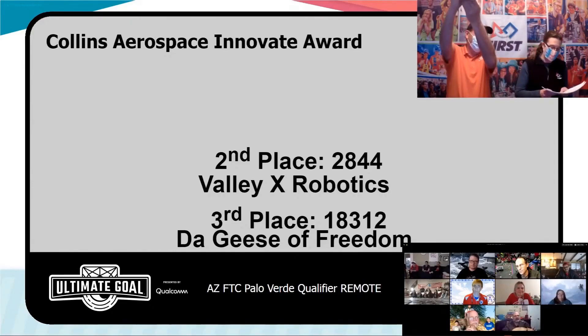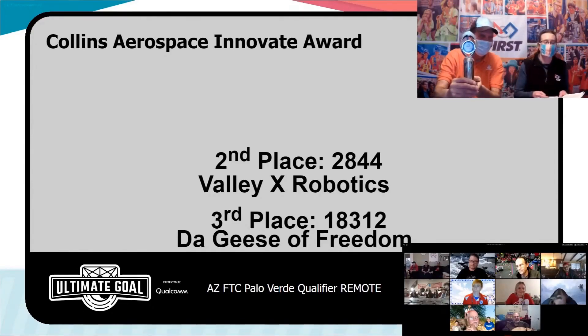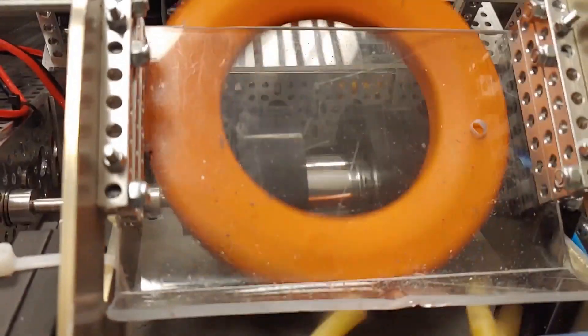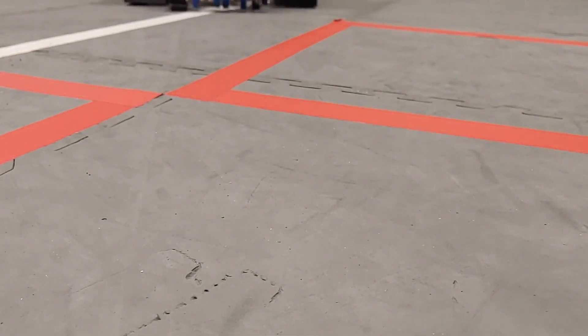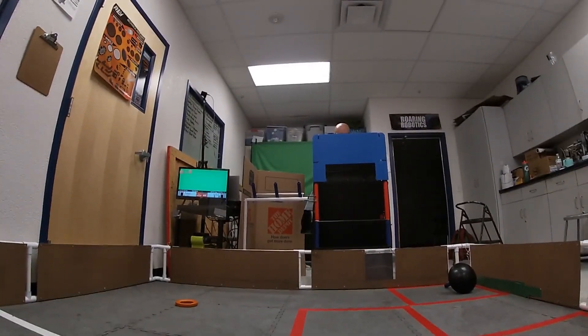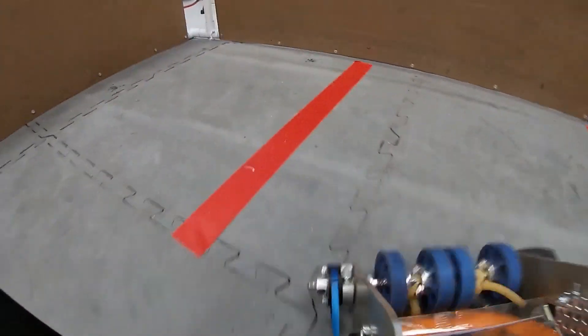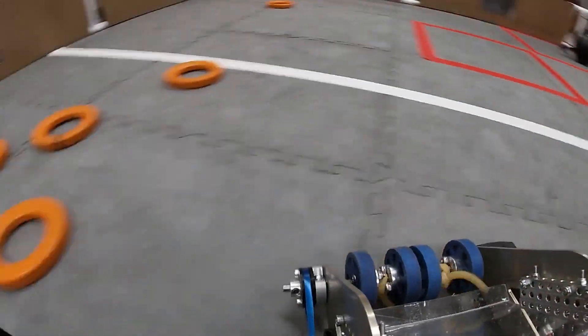Our highest score was only 63 because we didn't have the drive practice, but we ended up winning the Innovate Award. To prepare for our next qualifier, we redesigned the intake again, but this time using manufactured parts. It works much better than our one-day design. We also used some math to calculate the launching of the rings into the high goal, and now we shoot three rings during our autonomous.